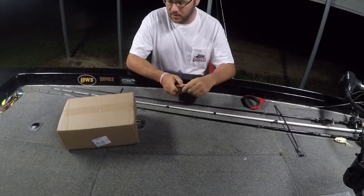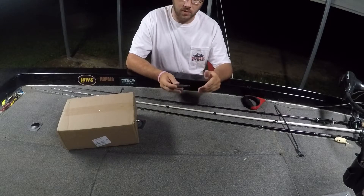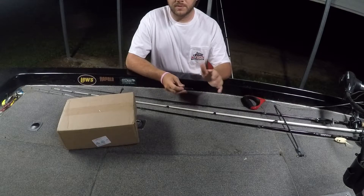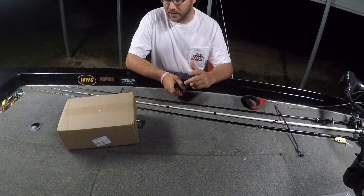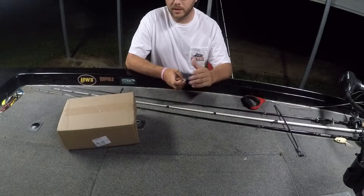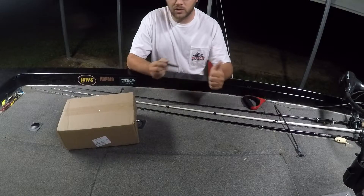It was the Memorial Day sale and they had a pretty decent sale. For the most part it was 15% off, but if you were military you got an extra 10% off, so that was super cool. They're looking out for the troops, and if you're a troop out there, thanks for your service.